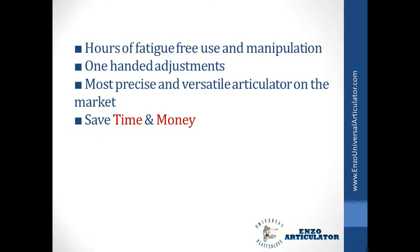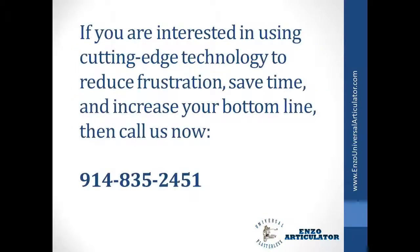Save time and money. If you're interested in using cutting-edge technology to reduce frustration, save time, and increase your bottom line, then call us now at 914-835-2451.